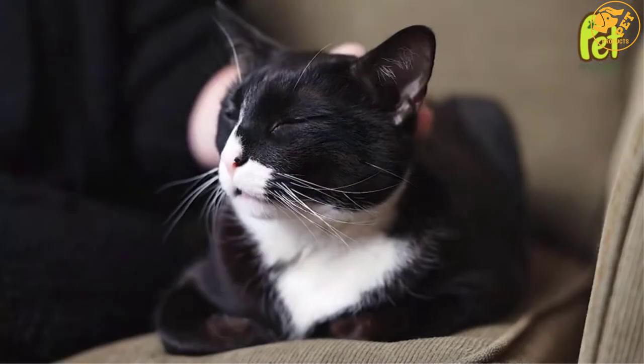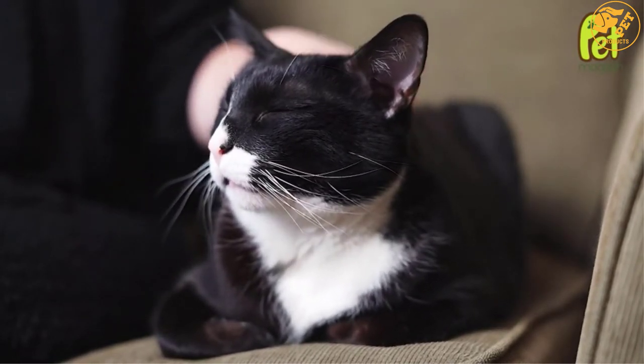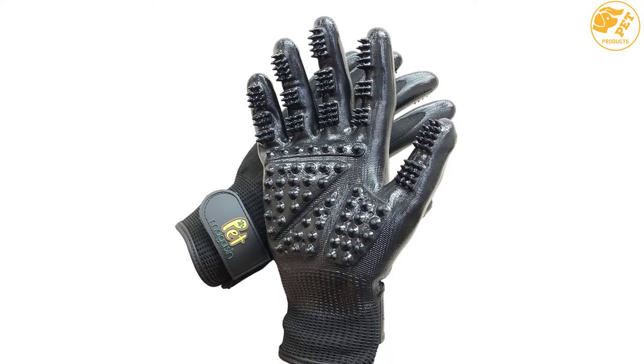After getting these grooming gloves, you will get rid of hair messes. If you do not like the gloves, feel free to ask for a money refund from the company. Get them today to remove all that loose hair from your dog or cat.